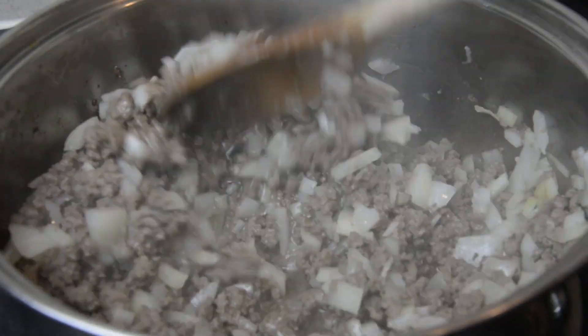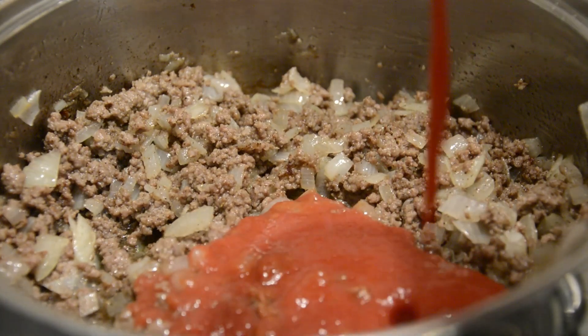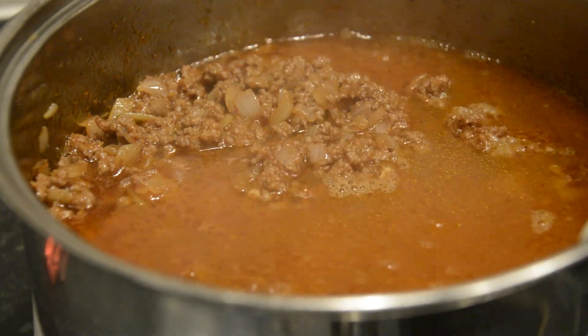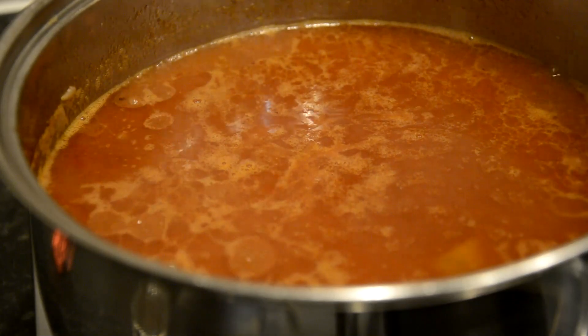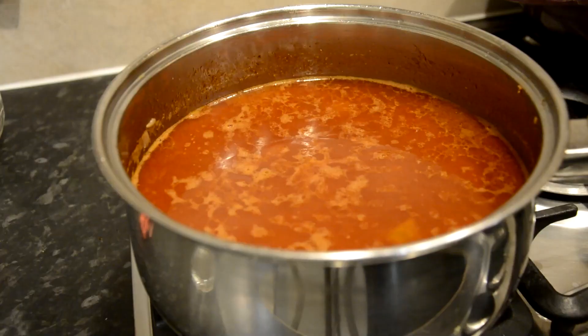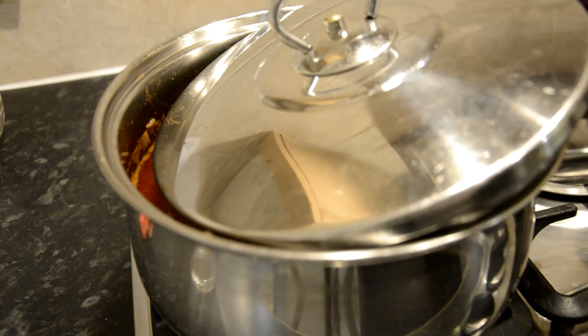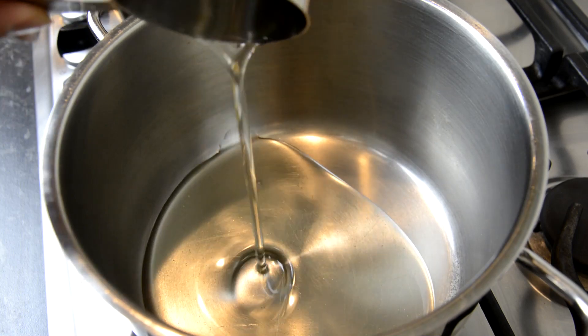Once the onions have started to wilt, add in your spices, tomato passata, and fill the saucepan over halfway with boiling water. Bring the heat up until you have a bubbling sauce, then lower the heat to a simmer and leave the sauce to cook for an hour or so.